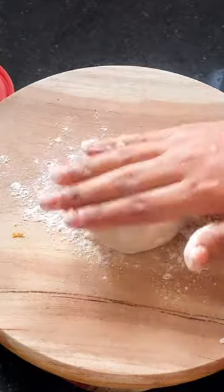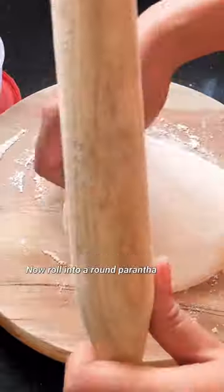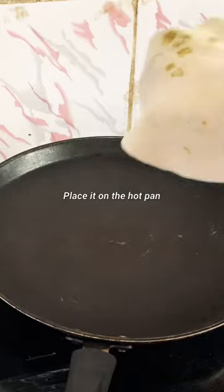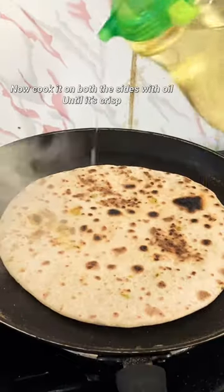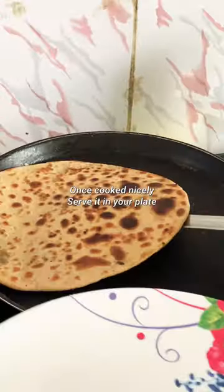Even though my parents complained of all the flatulence Gobi brought with it, I have really enjoyed stacking my plate with multiple parathas, loaded with ghee and chaar on the side. Gobi Paratha is truly one of my favorite winter recipes.